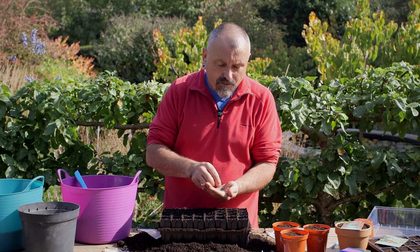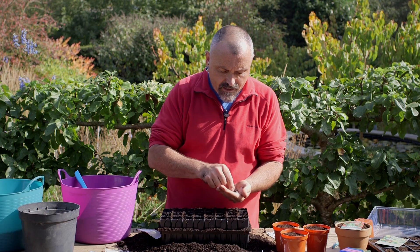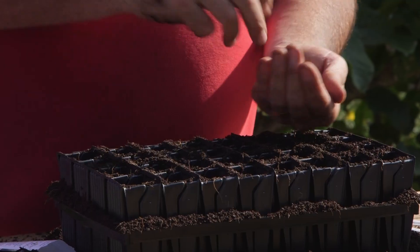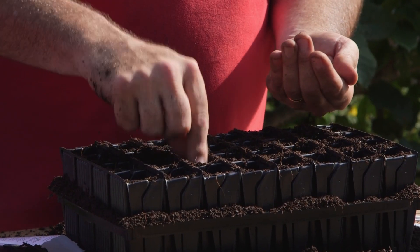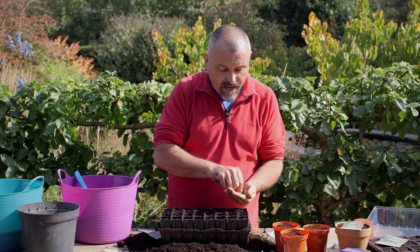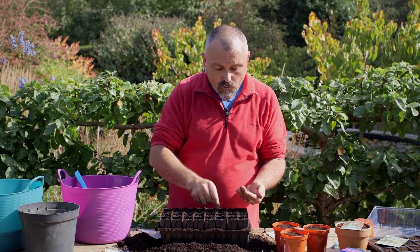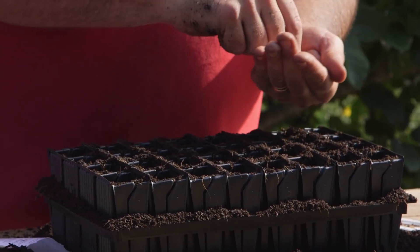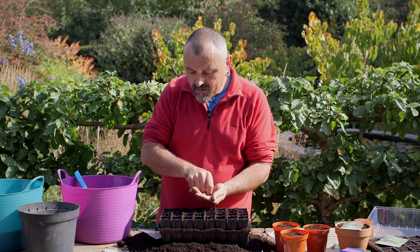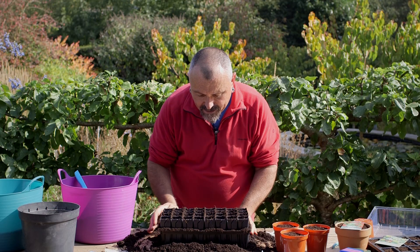Take individual seeds from the palm of your hand and put one into each of the units of the cellular trays. Once the plants have rooted, they can be taken out of the outer tray and simply split apart to minimize root disturbance. With minimal root disturbance, the sweet peas will grow away really quickly, establish in the open ground a lot more quickly, and you'll get much better plants in the end. One seed in each of these individual squares.